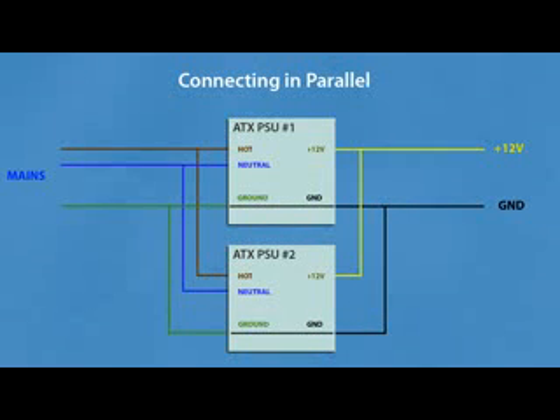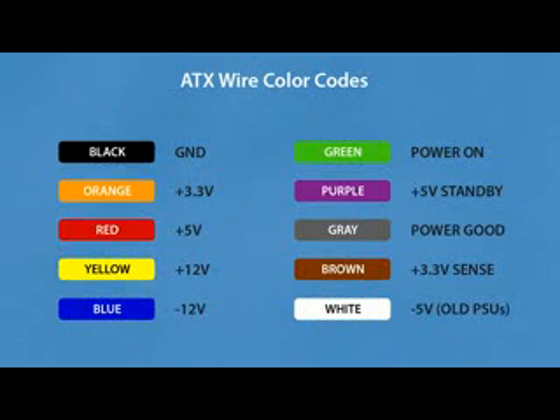You can't connect these power supplies in parallel because one of them will take most of the load and the other will only pick up the rest. As for wiring, a standard ATX power supply comes with different wire colors: black is ground, orange is 3.3V, red is +5V, yellow is +12V, blue is negative 12V, green is power-on, purple is +5V standby, and gray is power good.